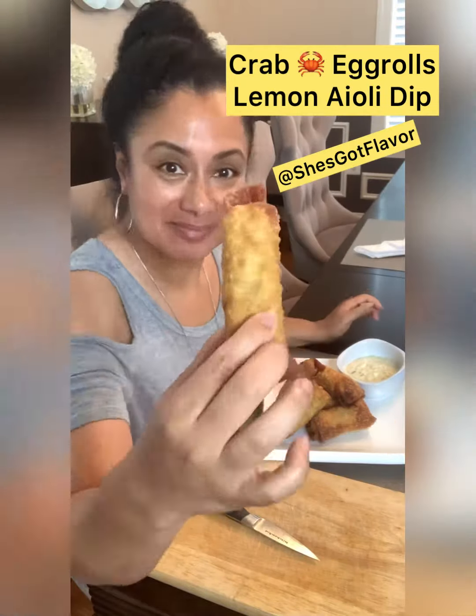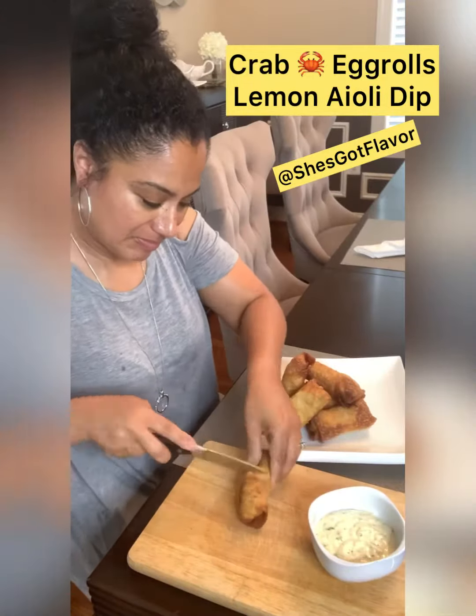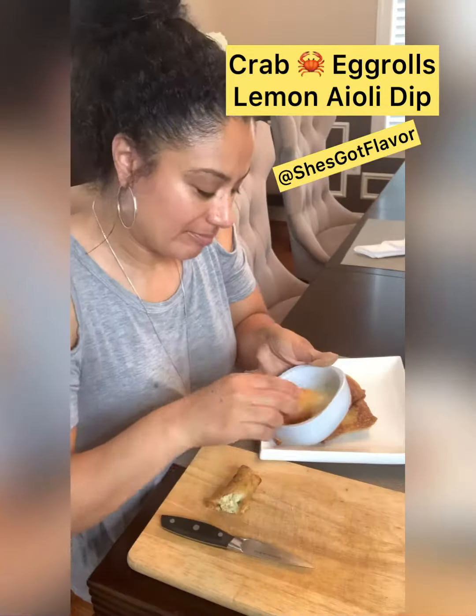All right, let's taste our egg rolls baby. Look at them, they're so pretty, and don't forget our sauce. Oh my god, the sauce — it's so good. Look at that crab meat, yum! All right, dip dip.